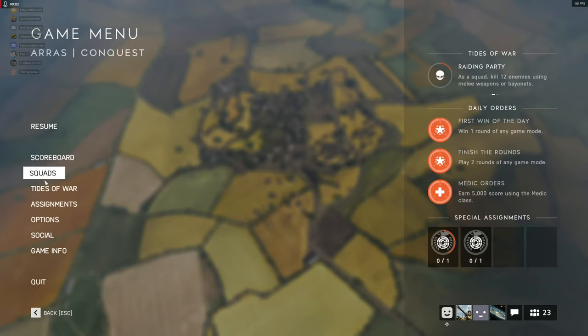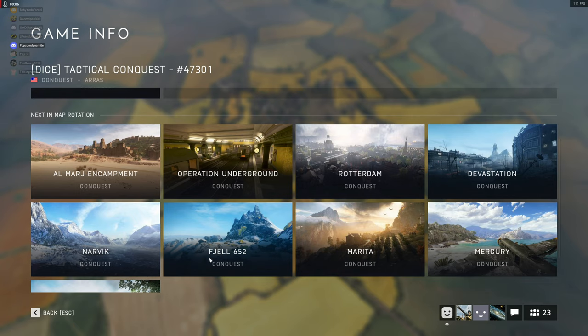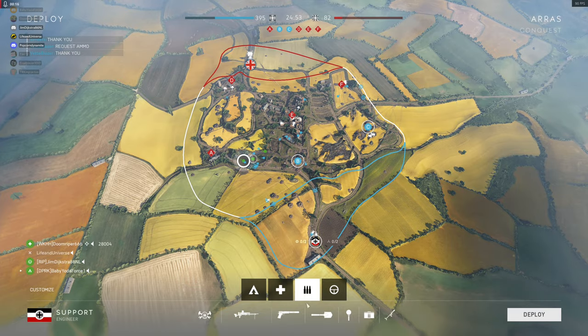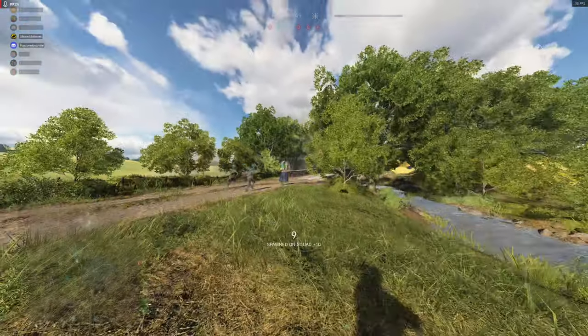Alright boys, I'm happy to be part of the master race today. Oh shit, is this Tactical Conquest? Alright, I'll play it for a time because I haven't played these maps. Let's see what happens.